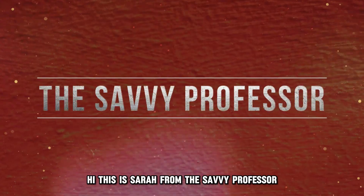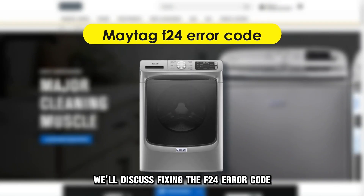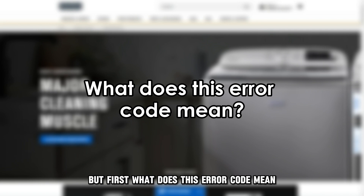Hi, this is Sarah from The Savvy Professor, and in today's video, we'll discuss fixing the F24 error code. But first, what does this error code mean?